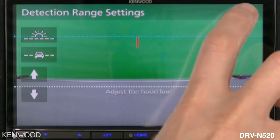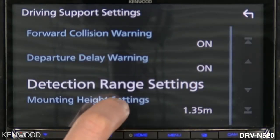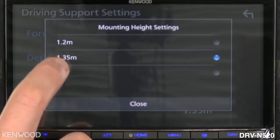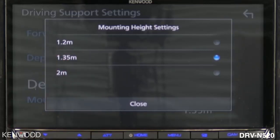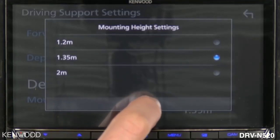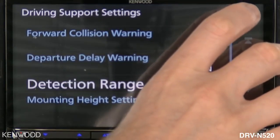Then select the back arrow. Next, select mounting height settings. This is where you show the system how high the camera is mounted from the ground — 1.2 meters, 1.35 meters, or 2 meters. Pick the closest one to where yours is mounted, then select close. This completes the calibration process for the DRV-N520.